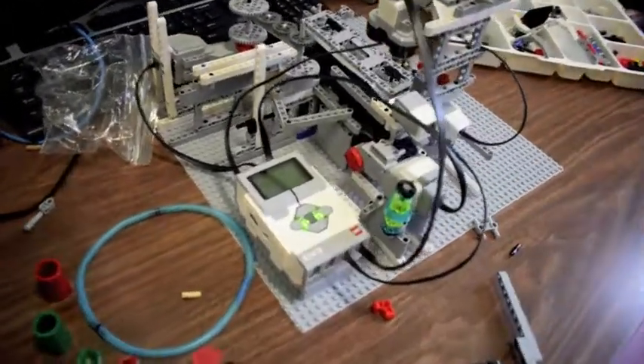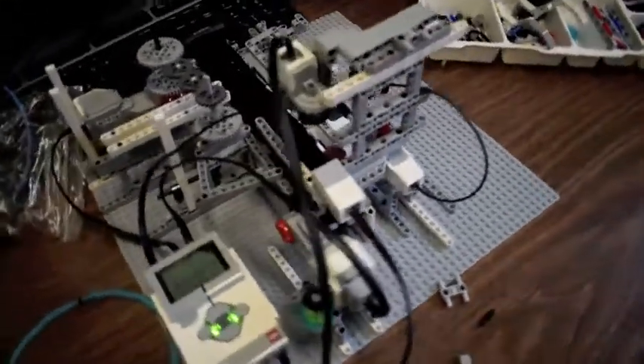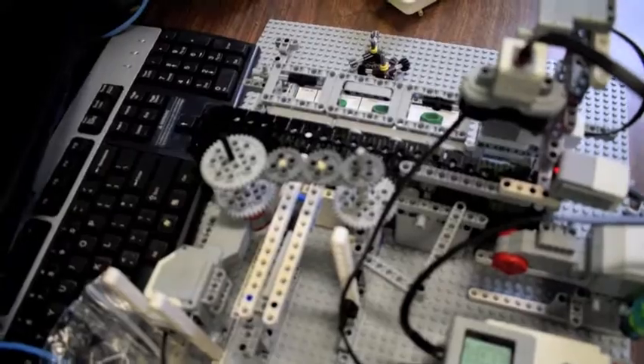We're opening the sorting bin. A bar will drop in one of two directions. If it's green, it will go to the right, and if it's red, it will drop to the left.